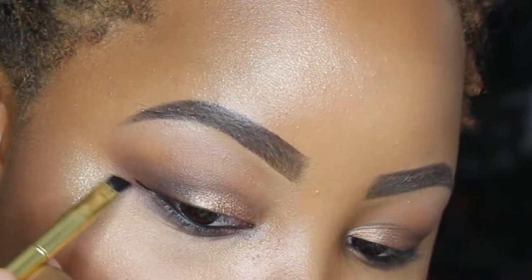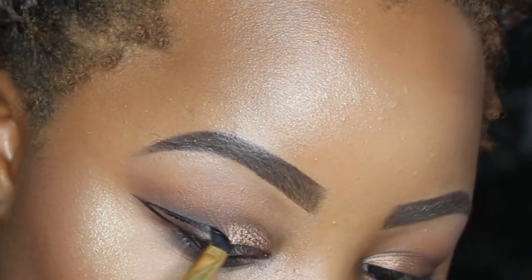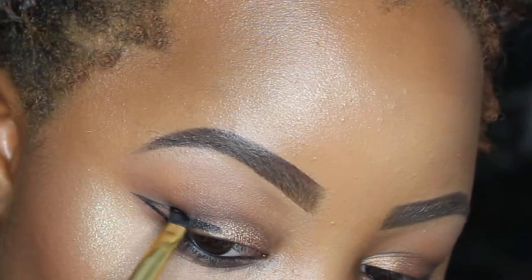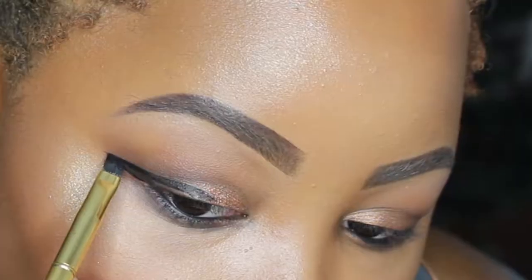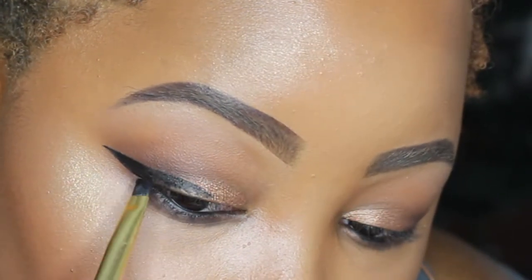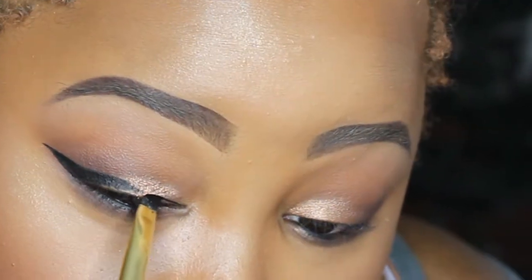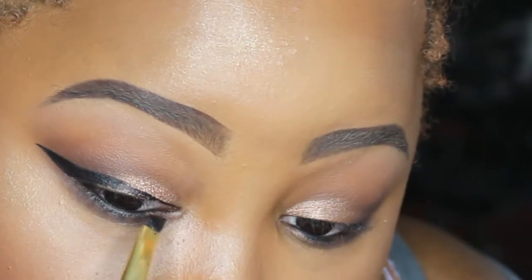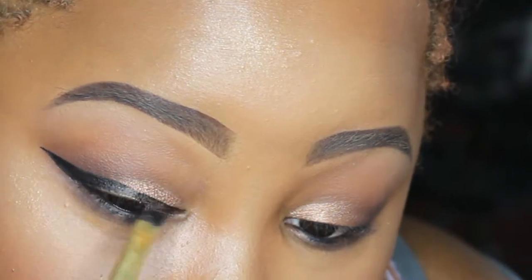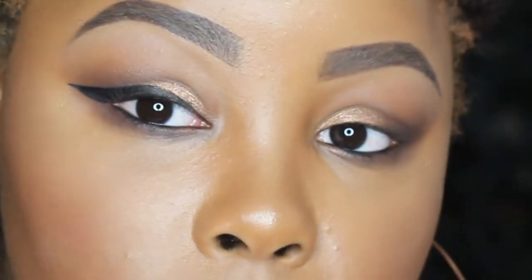So for your eyeliner, you don't really want to stress out. You just want to start off with a straight line like I just did right there, and then draw it back in towards the center of your eye. Make sure that the wing is somewhat lined up with the end of your eyebrow. And then you just fill it in as much as you can. Then you go back in from the tear duct of your eye and connect your eyeliner — if that makes any sense. I'm just popping.